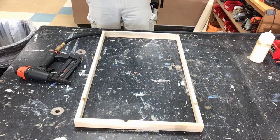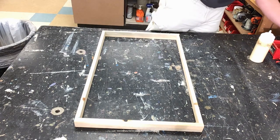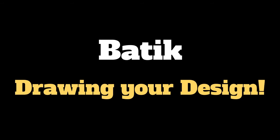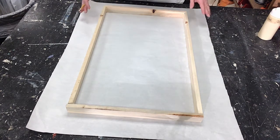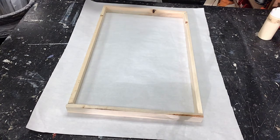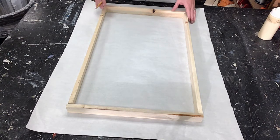Next thing we're going to talk about is your design, because you do not want to put your fabric on here until you have your design all drawn out on top of it. You are going to determine the area your design is going to be in. We're going to be drawing on this paper and then you're going to transfer it over onto your fabric. Then we get into the part where we use hot wax and dyes. Once you have your frame made, because everybody's is a little bit different, you need to trace it out.